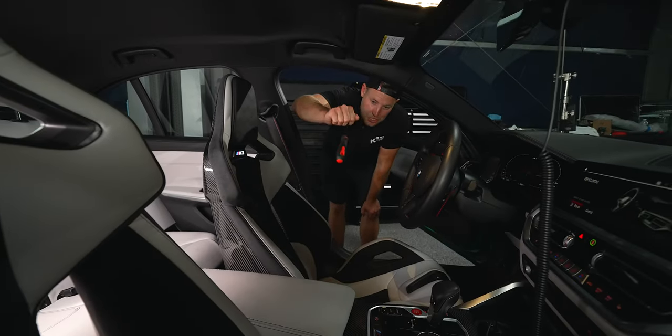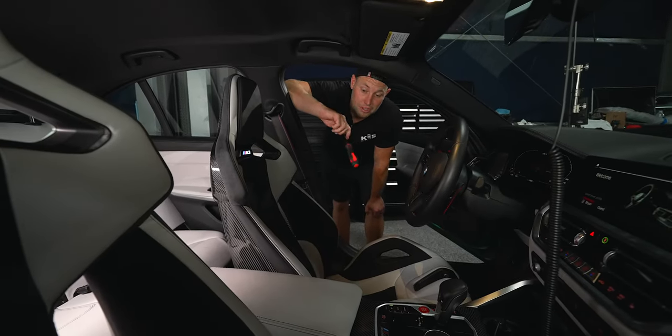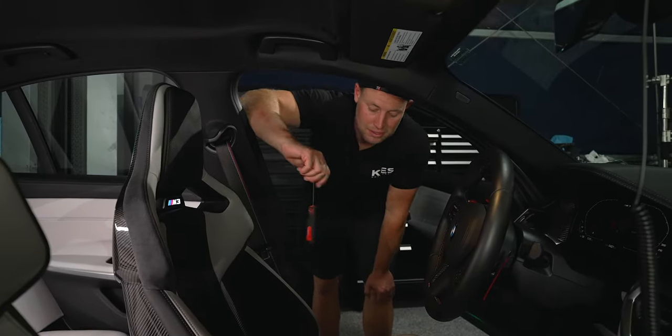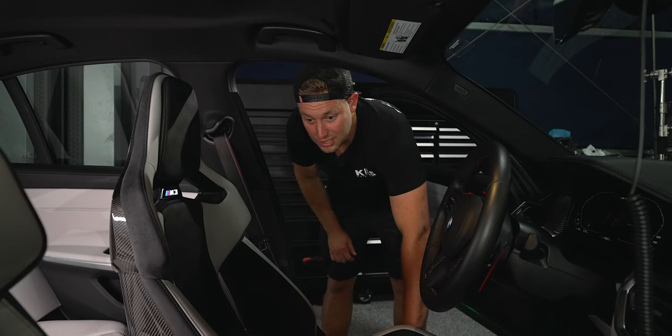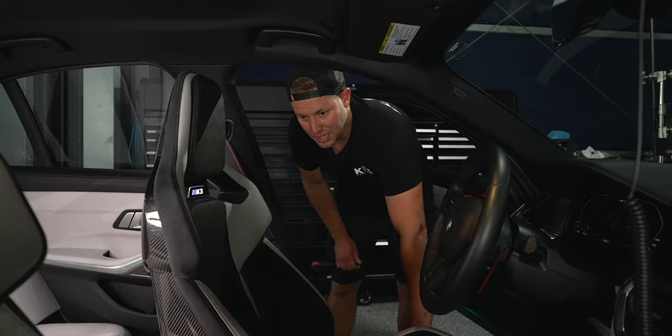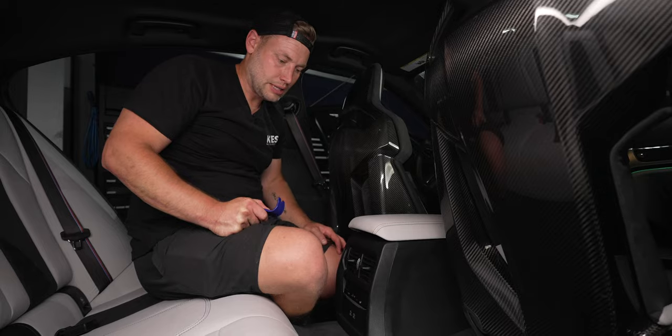We're adding a G series armrest to your car. We're doing this in my G80, but if you have a G20 it is the exact same process. The first part of the process: you need to move your front seats up — I'm going to move them up pretty much as far as they go, and I'll show you why in just a minute.